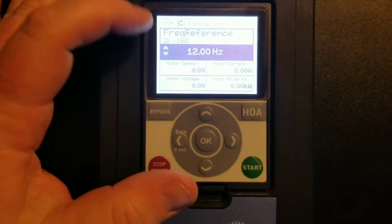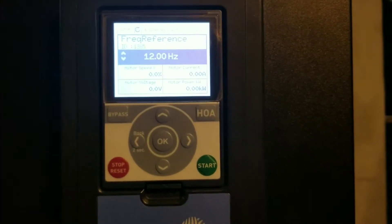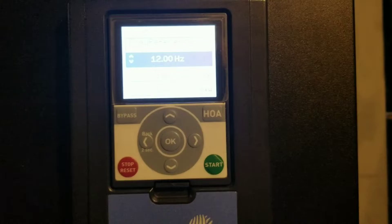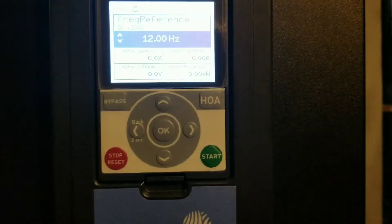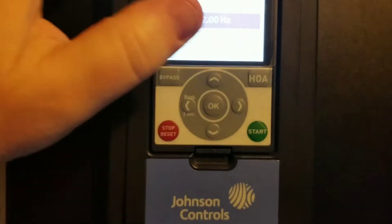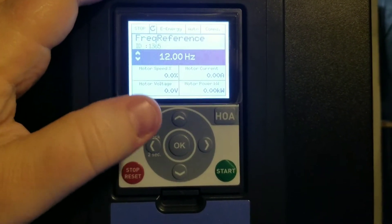When you first power the drive back up, it's going to recognize that you have made a change and it's just going to tell you that there is a device change, which you can close out of — at least for this particular replacement. And here we have our main menu back up.